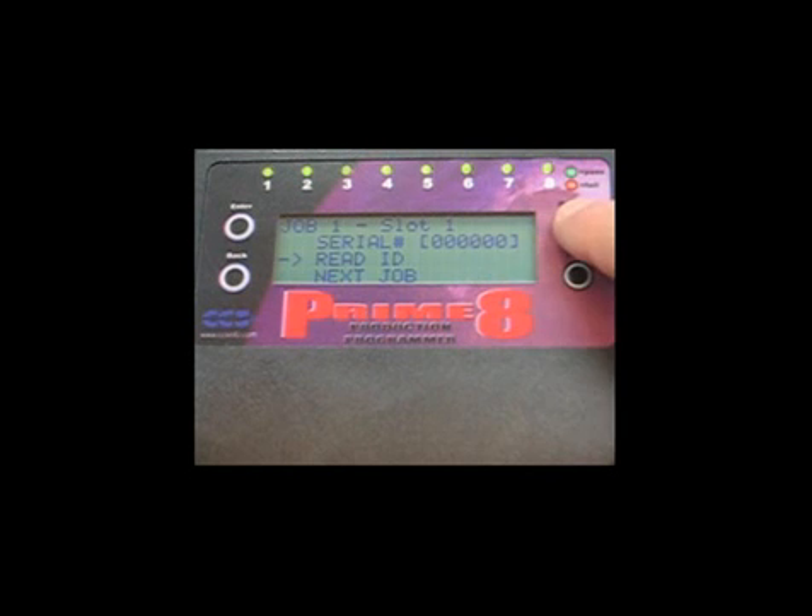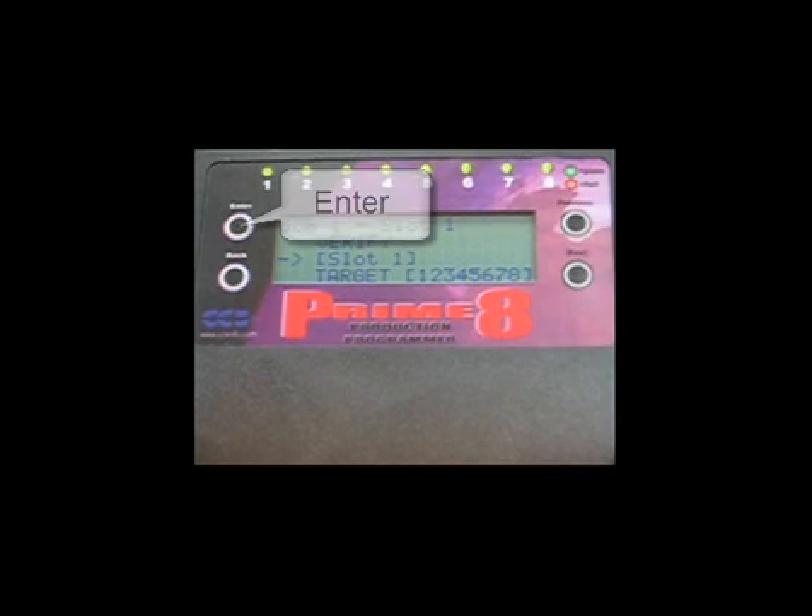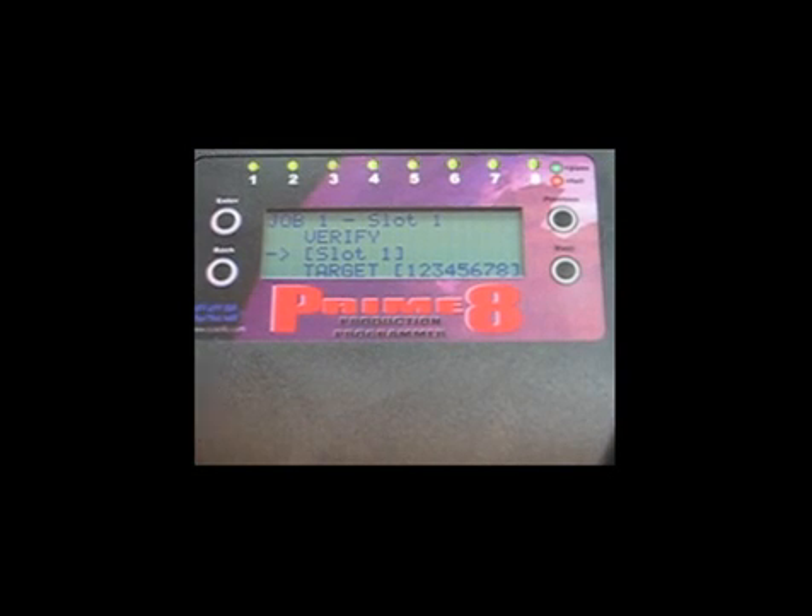Scroll back to slot 1, then press Enter to enter the file selection submenu. Scroll down to slot 4 using the Next button, then press Enter to select slot 4.